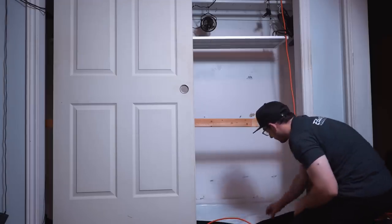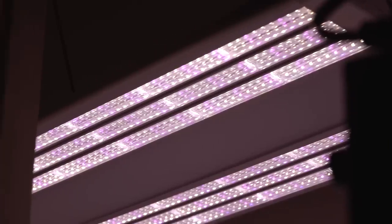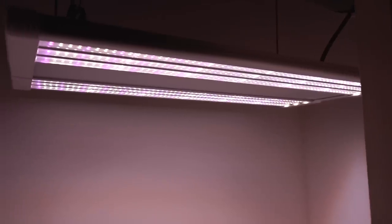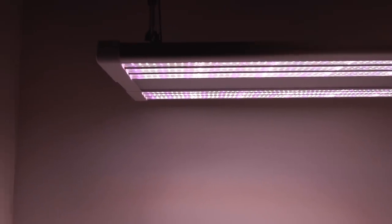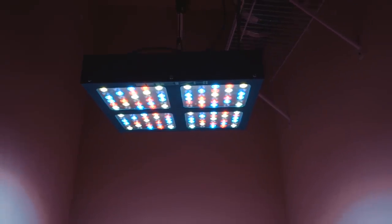The first problem is a sufficient light source for the space being used. Depending on your financial situation this may not even be a concern — investing in a high-end LED with a high umol rating is the ideal choice, but that depends on your budget. Either way, whether you're rich or poor, you need to know this one basic equation: watts per square foot.